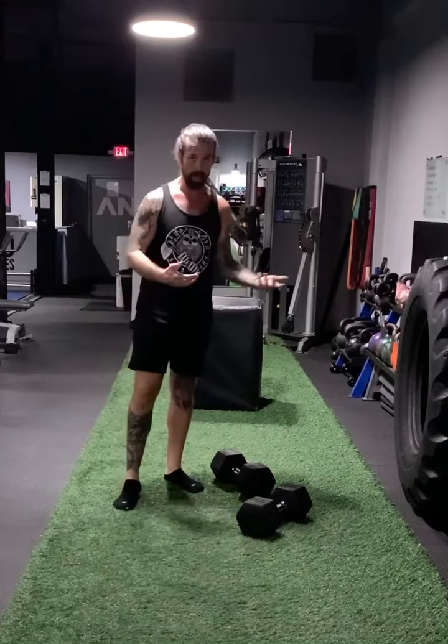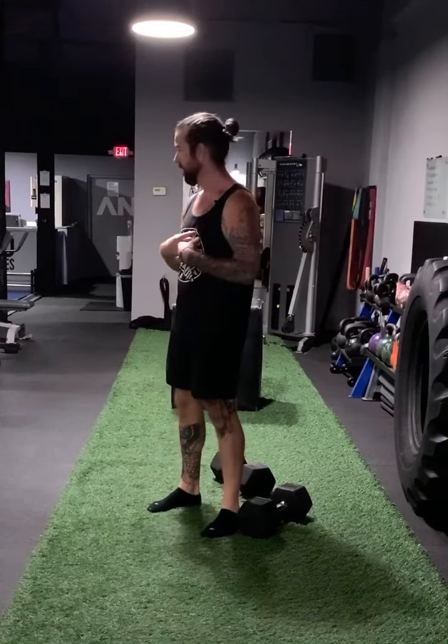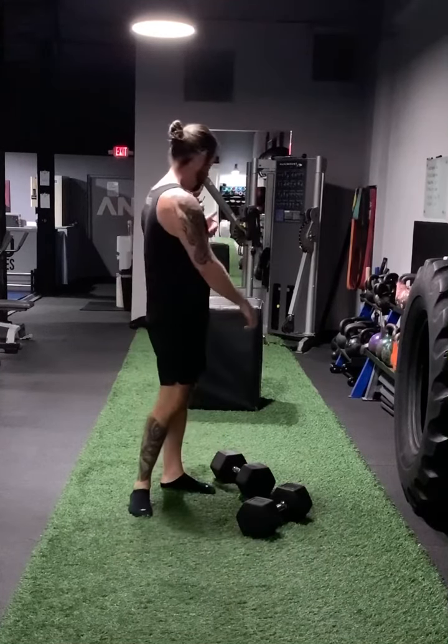On the other hand, if you're blasting through it and it's not totally annihilating you — exhausting everything, lactic acid, breathing heavy, heart's pumping — it's not enough weight. This should be really, really tough to get through five.